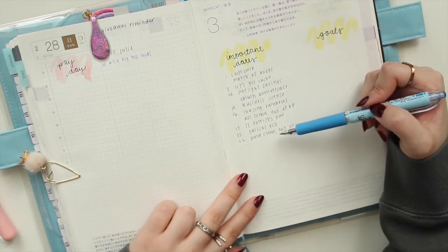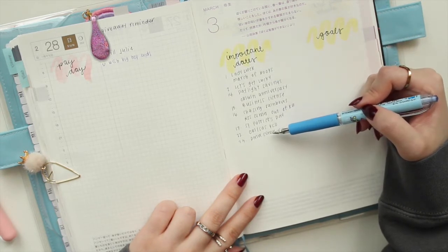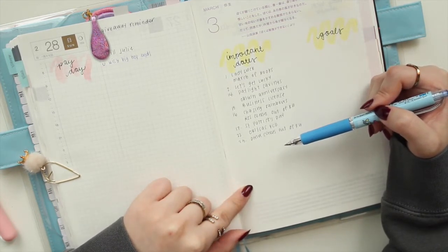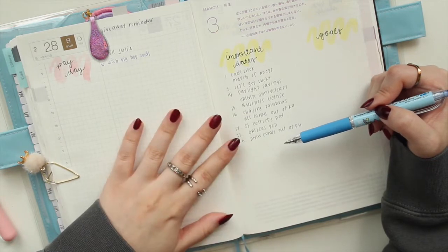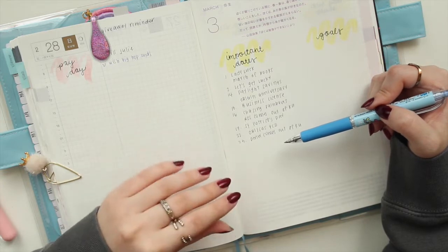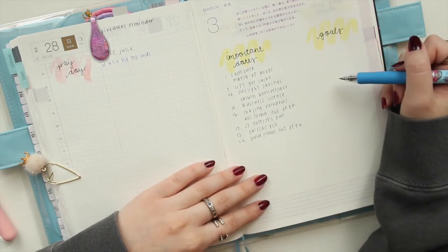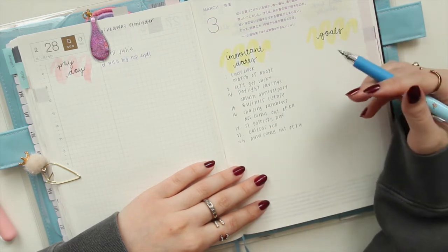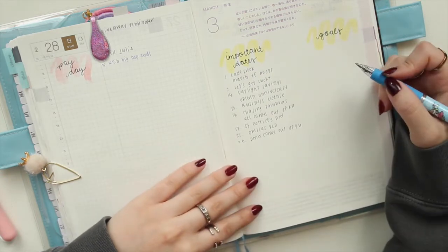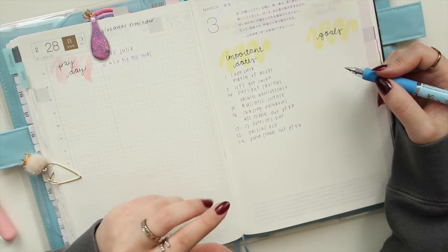I've written down all my important dates for the month in chronological order, though sometimes things get added last minute so I leave room to continue the list. I do have some personal stuff in here like daylight savings and holidays, but for the most part it's all work stuff. In the goals section, I write out my goals each month to refocus — I only set myself a few things.